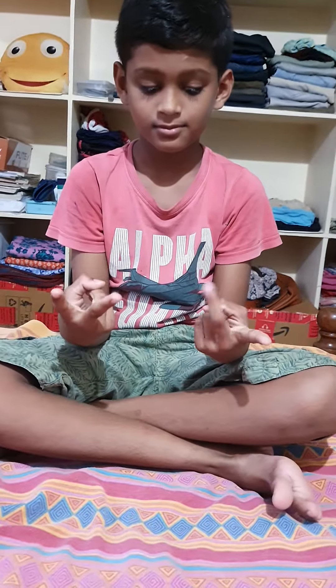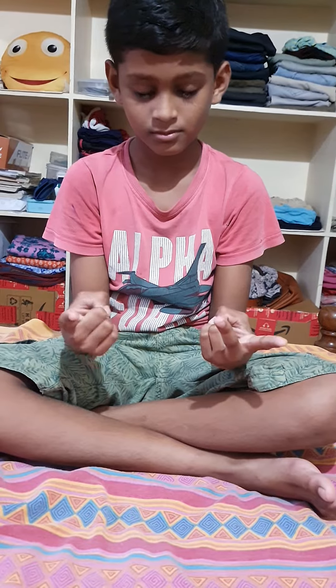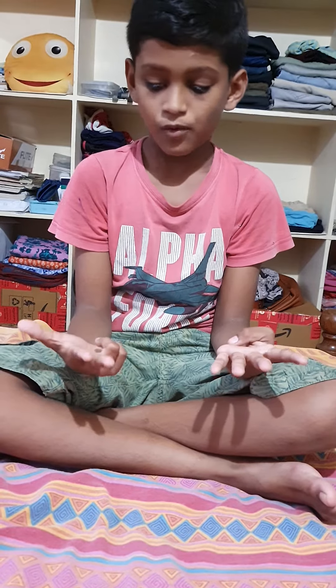22 plus 4 minus 5 plus 14 plus 12 — that's it, 47.